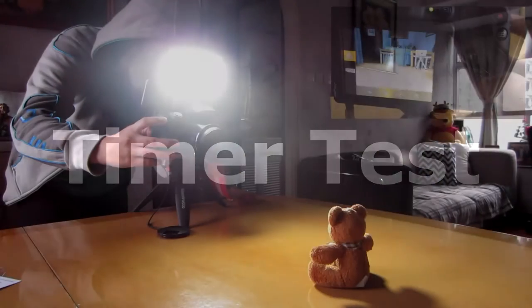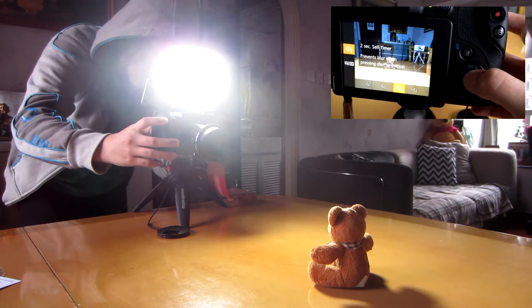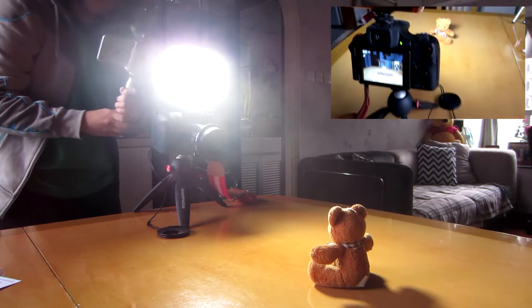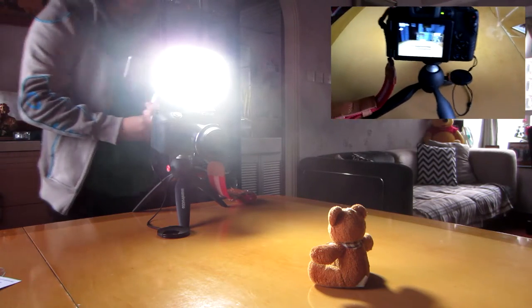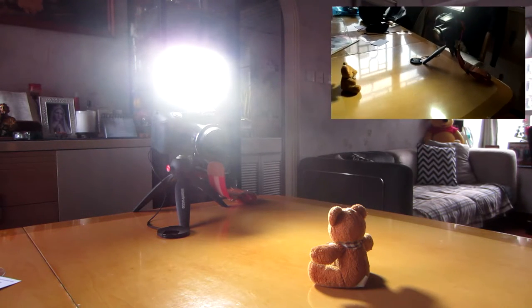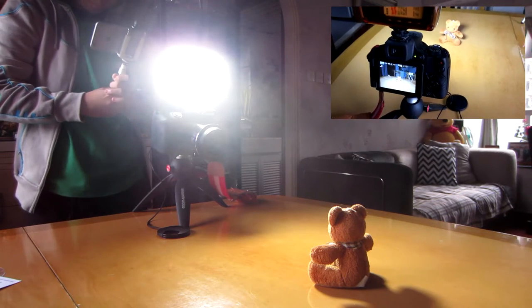Now moving on to the timer test. On screen you can see me setting a timer to take a picture of a tiny bear on the table. I moved away from the camera to see how well it could stand on its own, and it held my camera — approximately 650 grams, that's 22.9 ounces — very well without slipping. Again, the weight and texture of the tripod contributed to this. I was never worried that the camera would go out of place. Strength can come in small sizes.